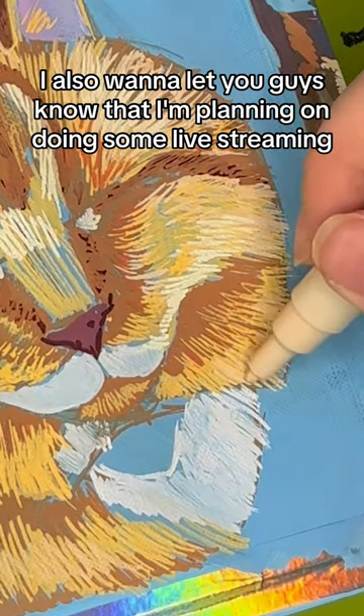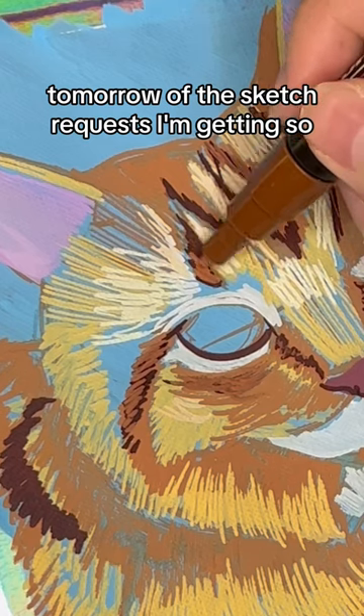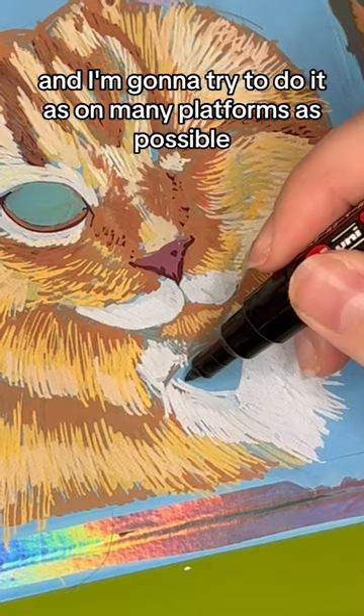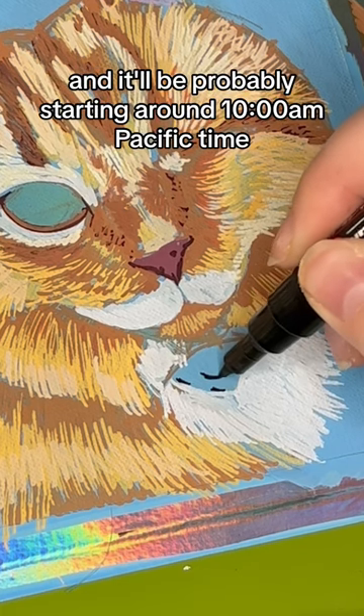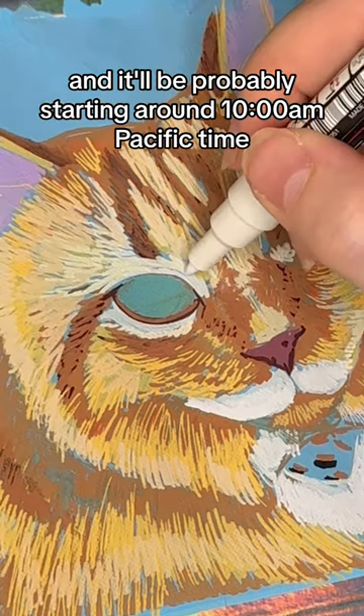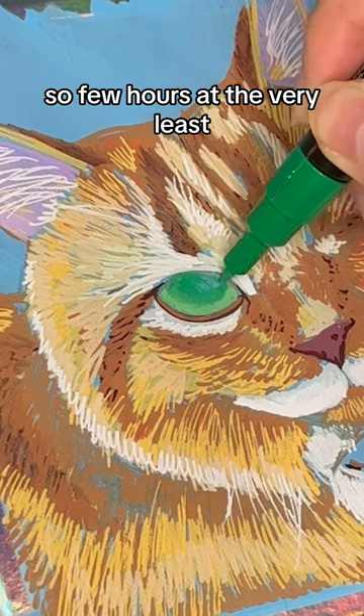I also want to let you guys know that I'm planning on doing some live streaming tomorrow of the sketch requests I'm getting. I'm going to try to do it on as many platforms as possible, and it'll probably be starting around 10 a.m. Pacific time and going on as long as I can keep doing it, so a few hours at the very least.